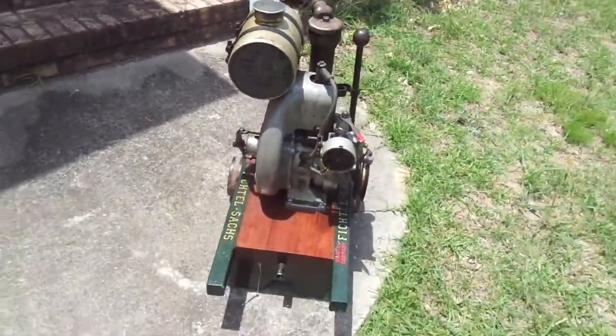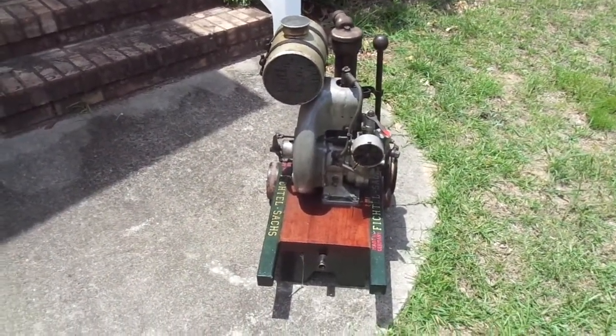Very nice engine, rare engine. Thanks for watching folks.